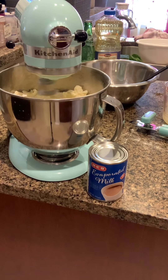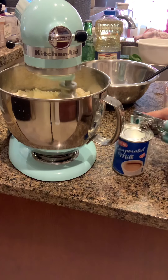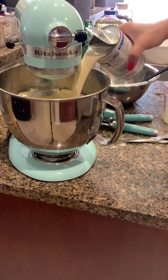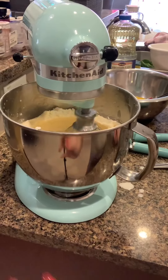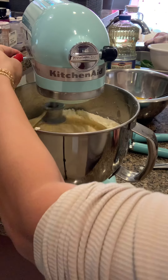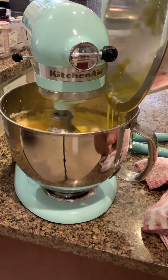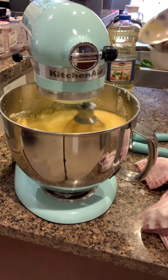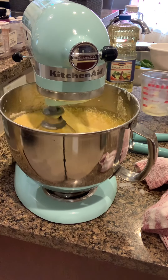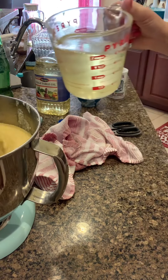Tapos ngayon, i-add natin yung evaporated milk, mga guys. Then the eggs. Tapos, four and a half cups of mantika or vegetable oil.